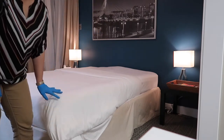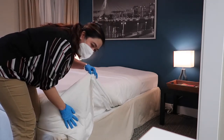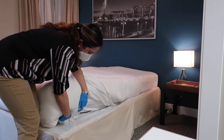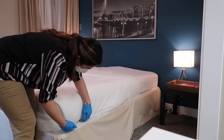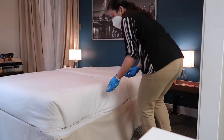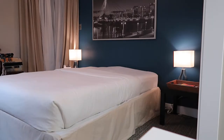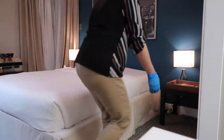We are also going to make a hospital tuck for both sheets at the foot. Make a flap, pull this up, tuck this under, tuck this in, and then tuck in the larger part. So another hospital corner on this side of the bed. Then tuck in all sides, making sure it is all wrinkle-free.